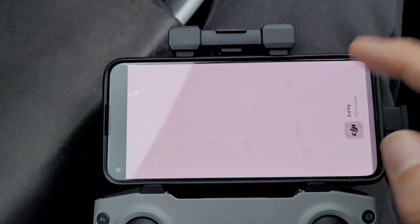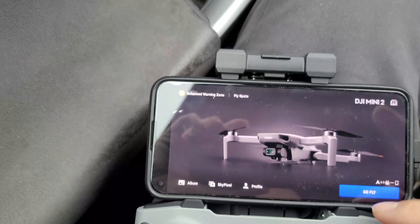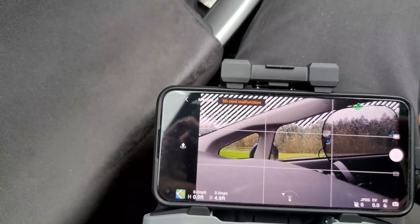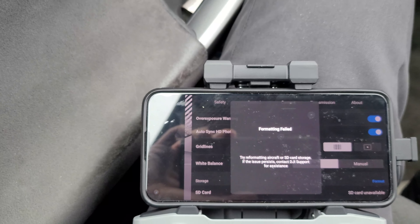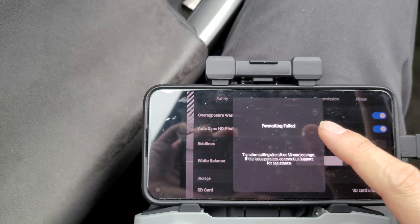I'll do it one more time. DJI Go Fly. And this is what I'm trying to do — Camera, and Format, Confirm. Formatting failed. And I just updated the software on this system as well.